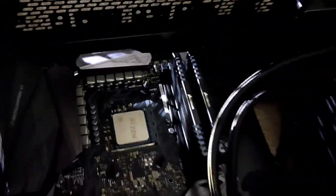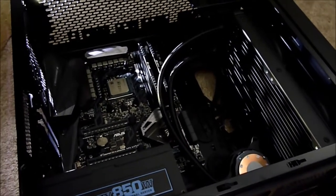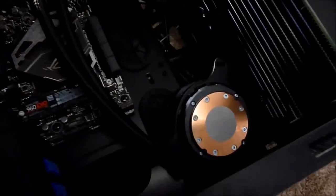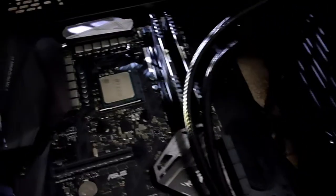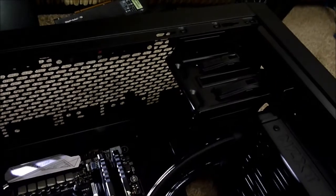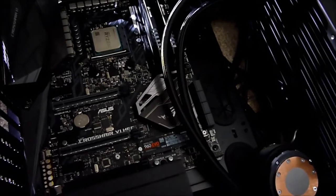It's pretty late and I've got to work in the morning so I'm going to pick this up tomorrow. What we've still got to do: get the thermal compound off the cooler head, put some Thermal Grizzly on the processor, get the cooler connected up, get the Blu-ray drive back in, and then it's going to be wiring — pretty much ready to go.